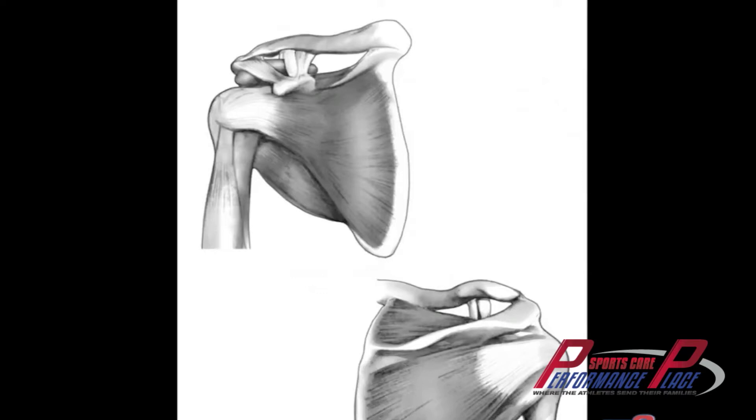Swimmer's shoulder is kind of like runner's knee — it's a very broad bucket diagnosis. If you're a swimmer with shoulder pain, you're told you have swimmer's shoulder, and I think it's thrown around very loosely. To me the diagnosis doesn't matter as much. What matters is taking into account the mechanism of injury, how it happened, and figuring out the specific problem for that specific person, because everyone can have different issues.